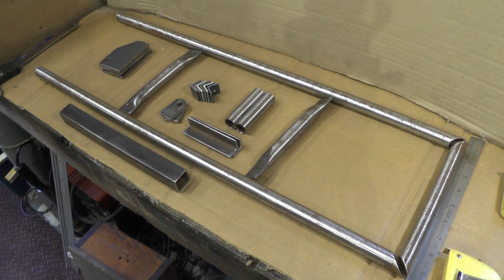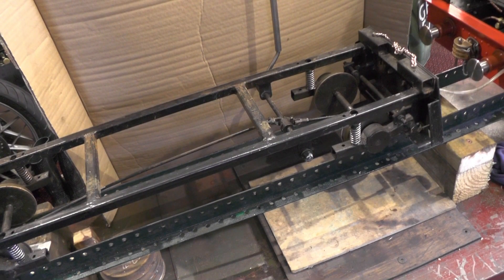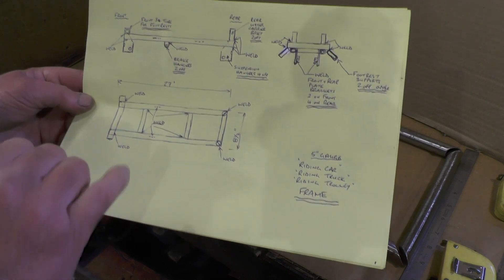Hey up everybody, I'm on part two of my riding car project — or riding truck, or riding trolley, whatever you want to call it — and I'm going to deal with the mainframe today. In part one, if you've not seen it, I did a complete overview of all the different components that make up the riding car, and today I'm just going to deal with this mainframe.